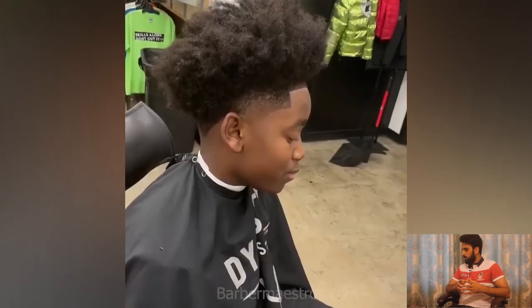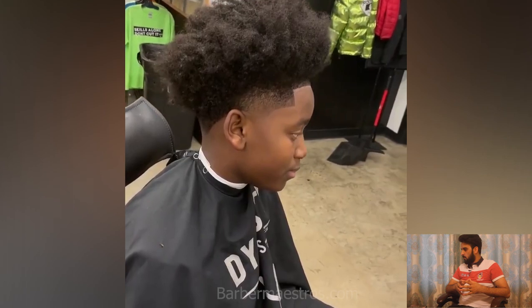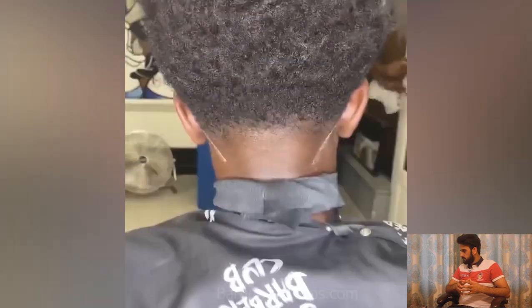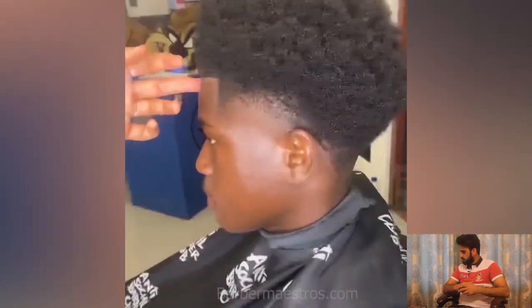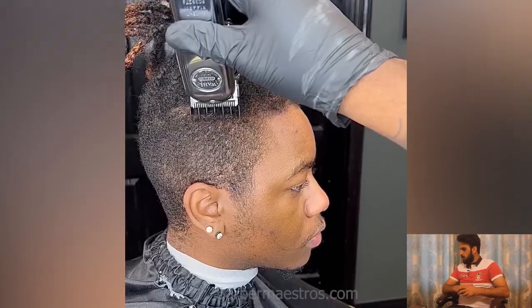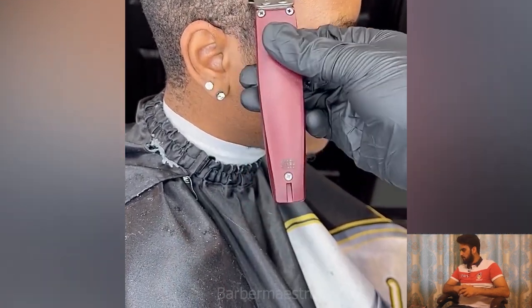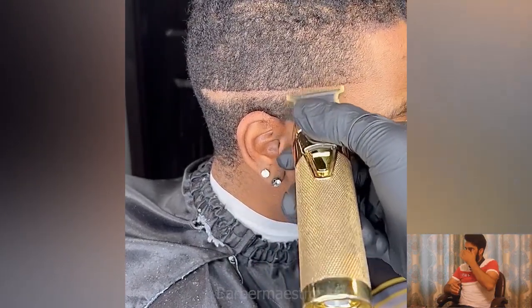He got some taper fade. This guy got a huge chop and as you can see the before and after — he got a taper fade for his hair.